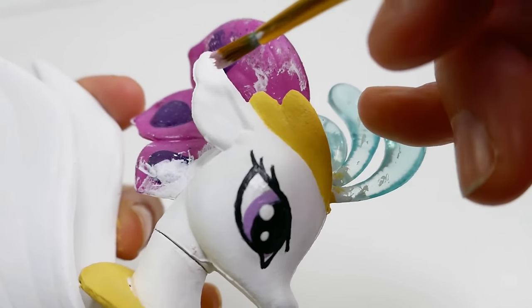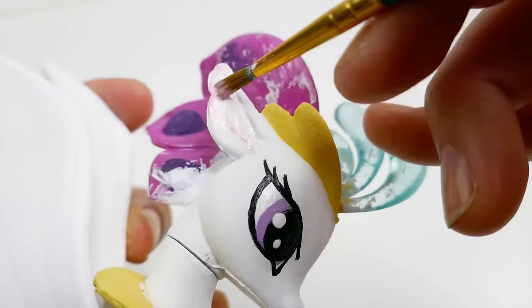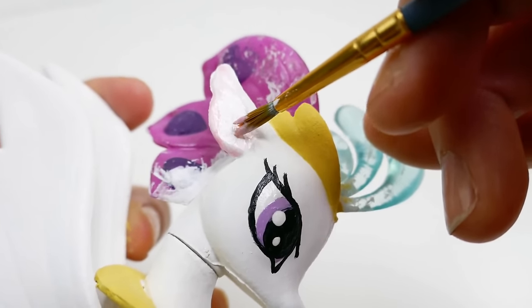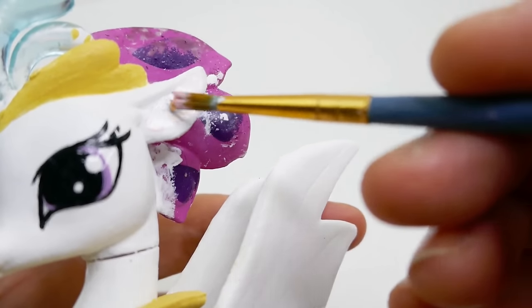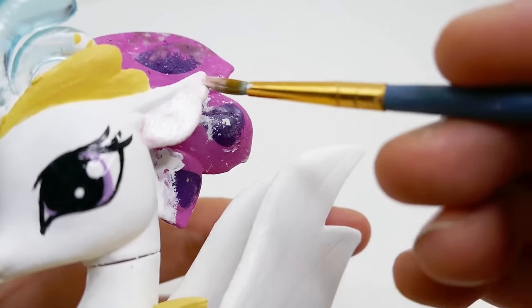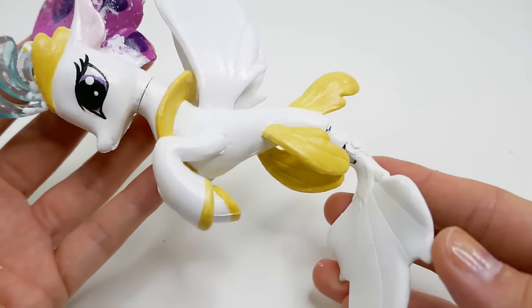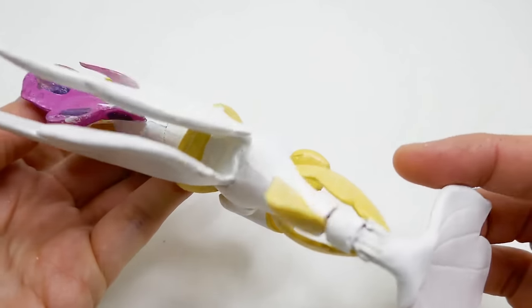For her shoes we're also going to use the same yellow gold color. Using some pearly pink, we're going to paint the insides of her ears. Most of the painting is done — I think Princess Celestia is looking really good!